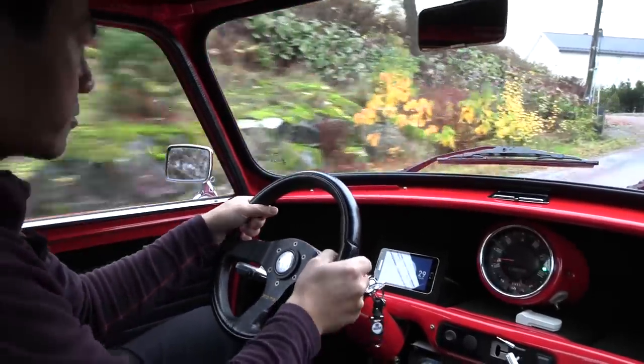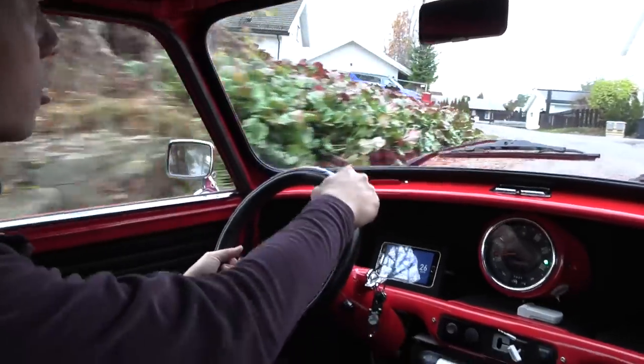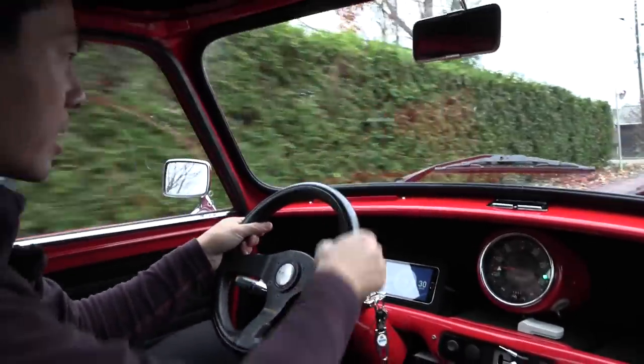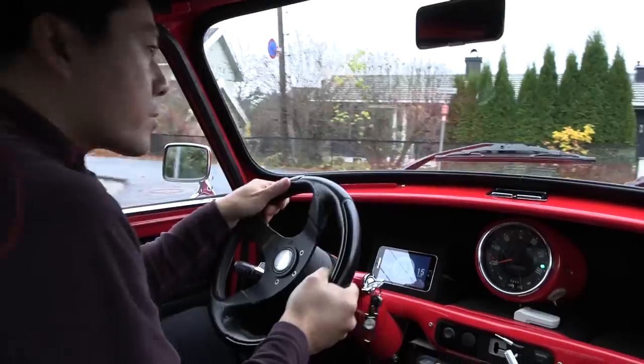It's going to take a while to charge it, but whatever. We don't have to take that many tasks per day. This car just sits really tight on the ground. I think it's quite fun to drive.